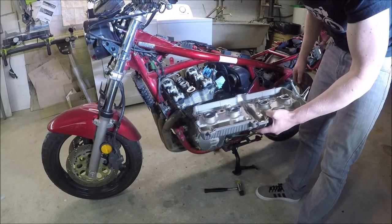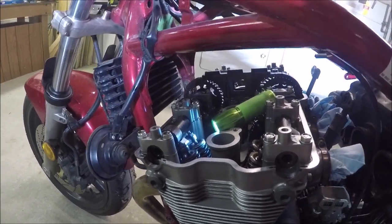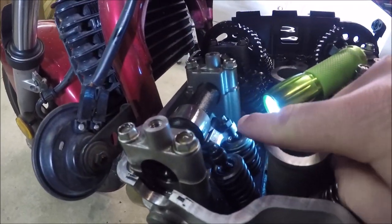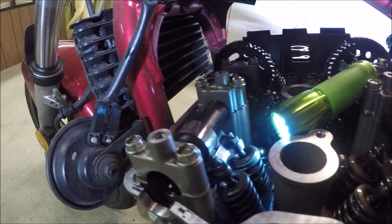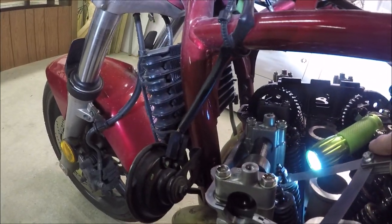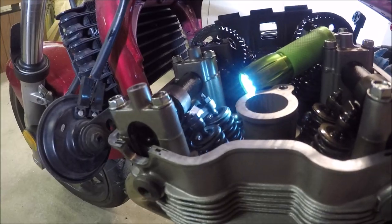Now we can actually do a valve adjustment. So if you're just along for the valve adjustment part, this is it. What we've got here is a lock nut type valve setup. That means there's a lock nut on here and then this tappet bolt — basically a threaded bolt — and we can change the clearance. There's a little bit of clearance right in between there. That's the clearance we're going to be measuring and adjusting.